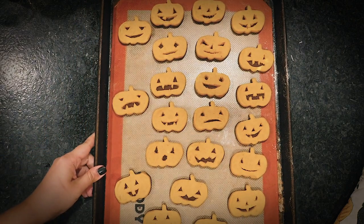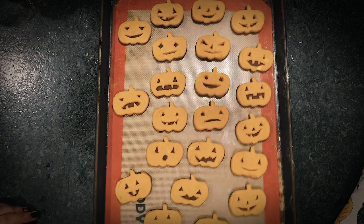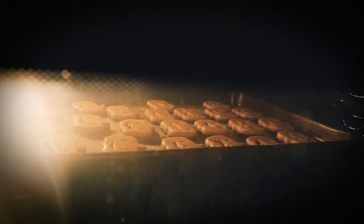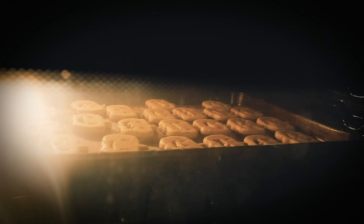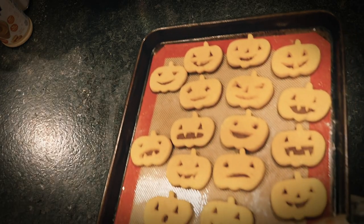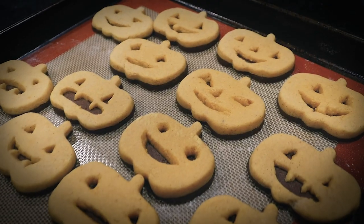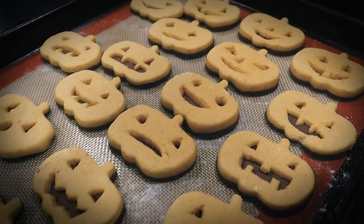Here are all of my jack-o-lantern cookies, ready to be baked. I baked them in a 350-degree oven for about 12 minutes. And here they are — so cute! I know Halloween is supposed to be spooky, but all of my jack-o-lantern things are turning out so cute.